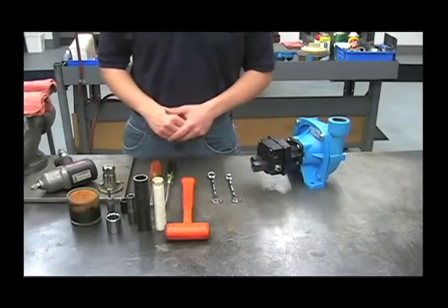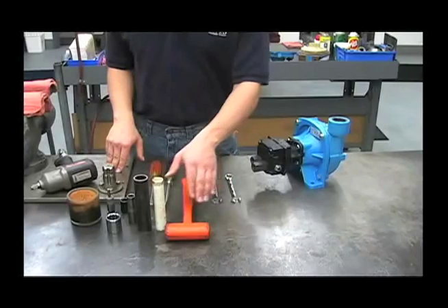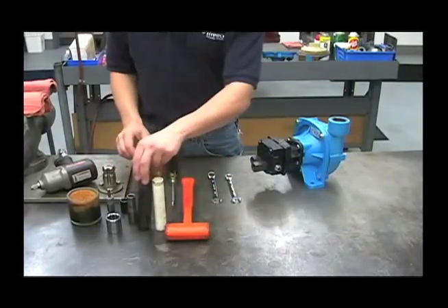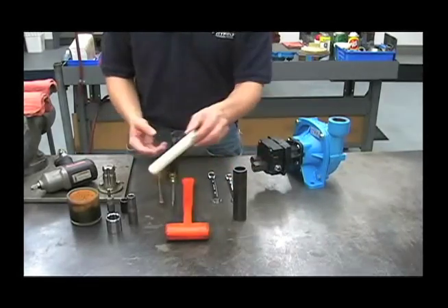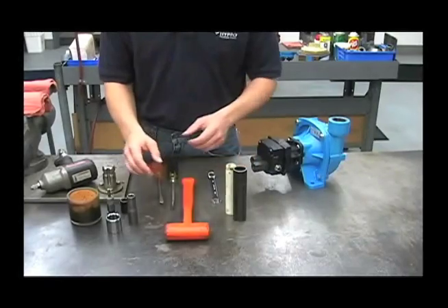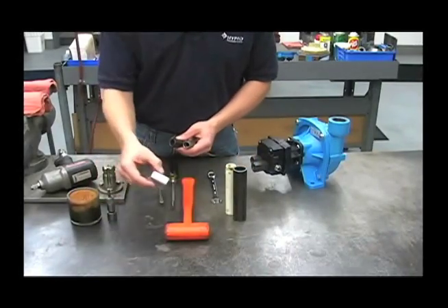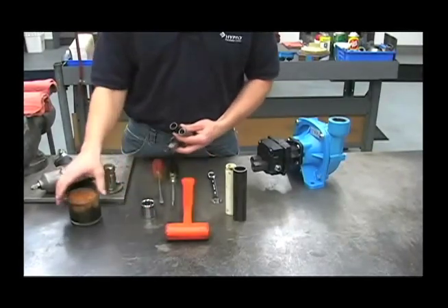The tools required to work on this pump are a 1.5 inch wrench, a 9/16 wrench, a rubber hammer, two flat screwdrivers, a piece of metal pipe that's an inch ID by at least 4 inches long, a 1 inch PVC pipe, a 9/16 socket, a 5/8 socket, an inch and a 16 socket, a quarter inch Allen wrench, and some hydraulic oil.